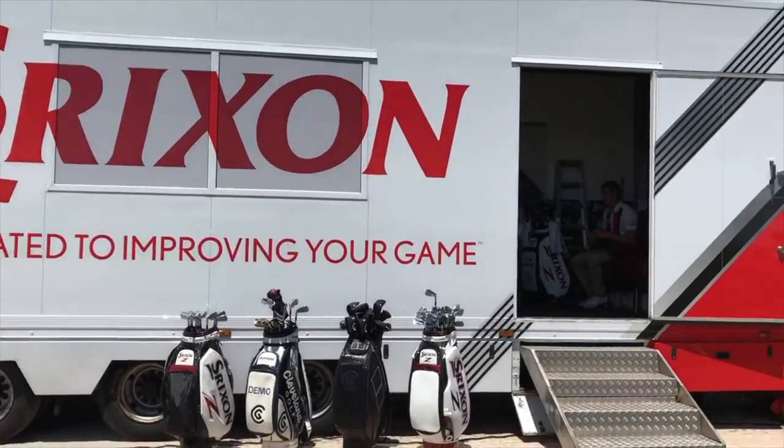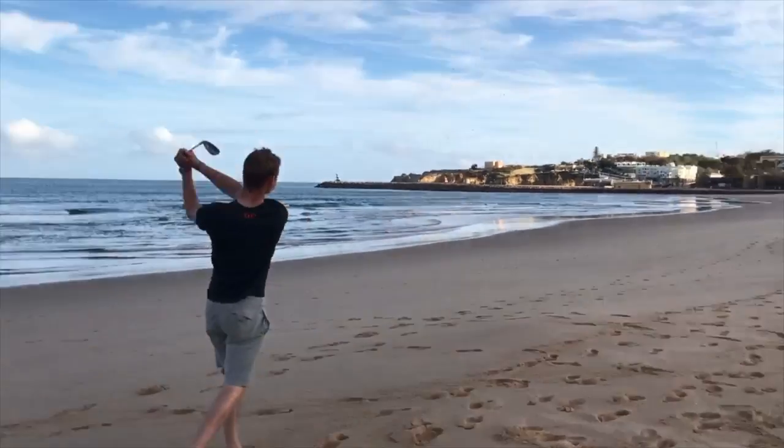Caddy on the European tour, Alex Elliott. It's week one of the Caddy Diaries. I'm going to talk to you about how I use the book on the course.